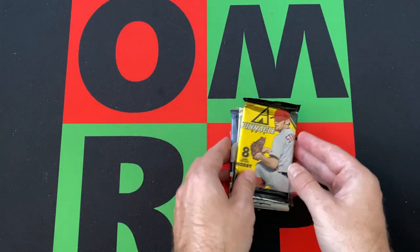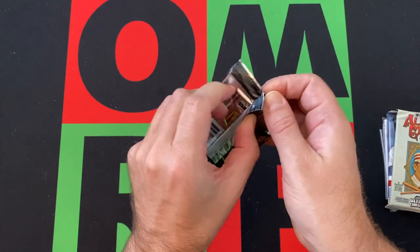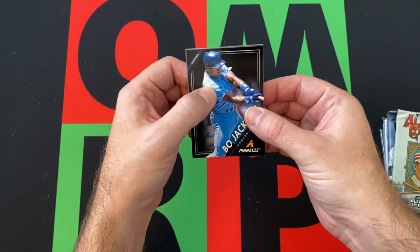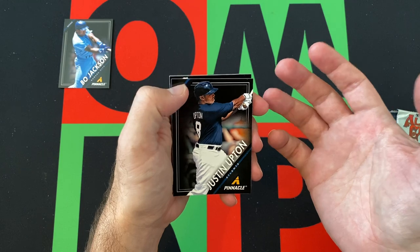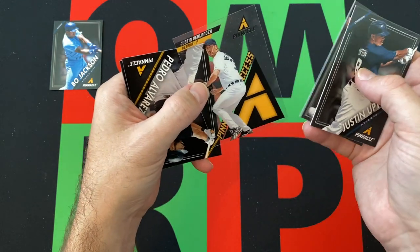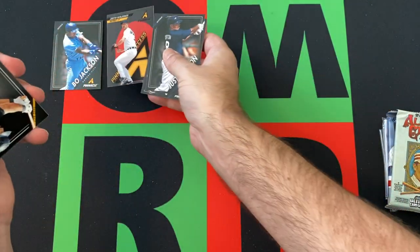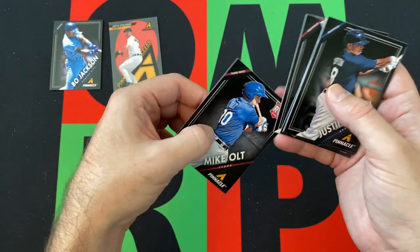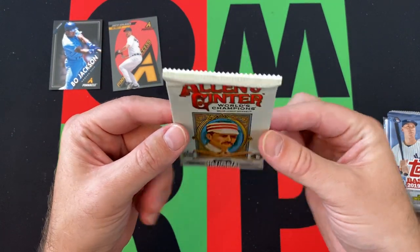We'll go in chronological order — why not? 2013 Pinnacle, actually not terrible, it's got some decent rookies potentially. I mean it's Pinnacle, it's Panini — it doesn't have the logos and stuff, but 2013 was a pretty good year for some rookies. Bo Jackson kicking things off — he's not a Hall of Famer but he was a big star, everyone loved Bo. Justin Upton, Jared Parker, David Price, Justin Verlander — a Pinnacle insert or acetate parallel — Pedro Alvarez, Matt Holliday, and a Mike Alt rookie card. Didn't get any of the big rookies out of there, but okay.